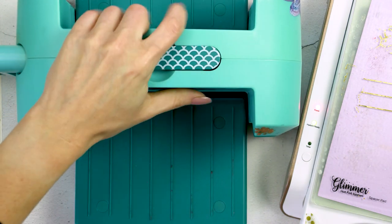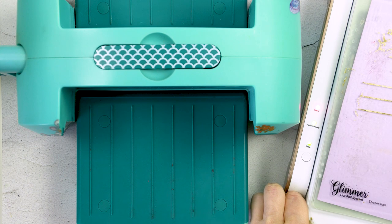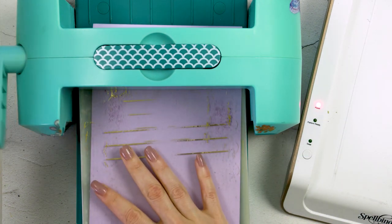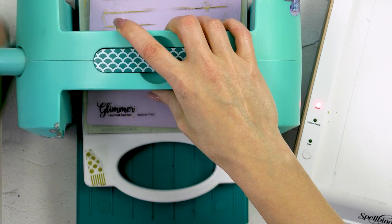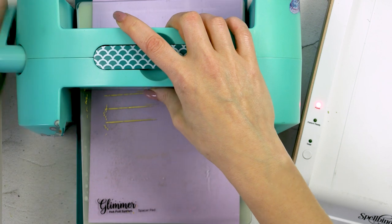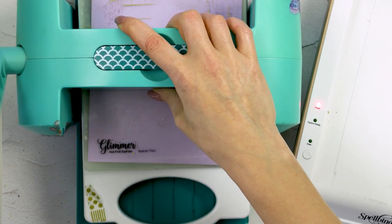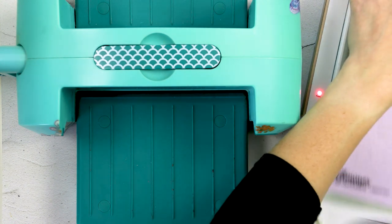I've already brought my Glimmer Deep Sea die cutting machine from Spellbinders — this is basically the same as the Platinum 6. The timer button has stopped flashing, meaning my glimmer plate is nice and ready to foil, so I'm taking the platform out of the docking station and slowly sending it through my die cutting machine. Because this is a new type of cardstock I'm going to run it back and forth a couple of times. Because my glimmer plate is taped to the paper I'm not worried about the panel shifting and getting a double foiled halo effect.